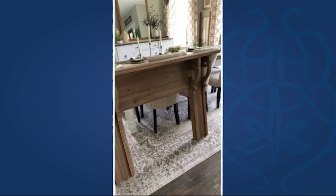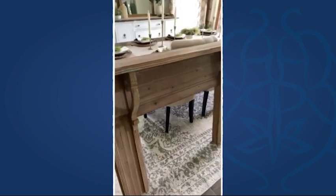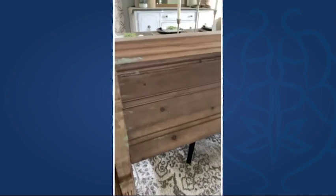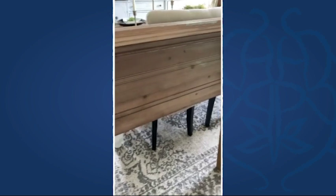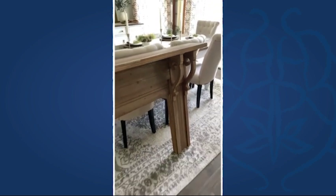I love the weathered look — it's got some nice distressing in there and some variation in the wood, and it definitely adds a lot.